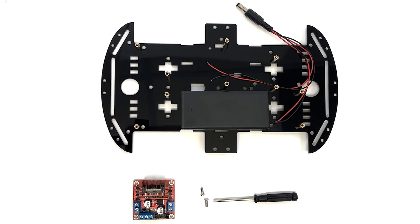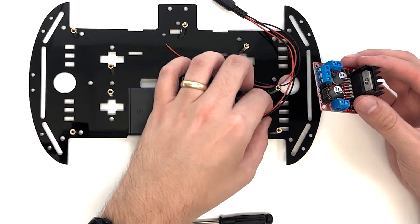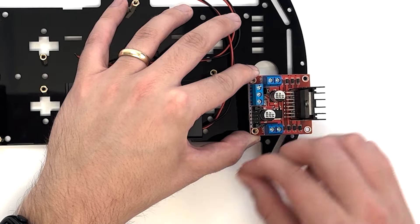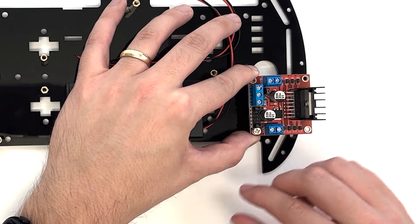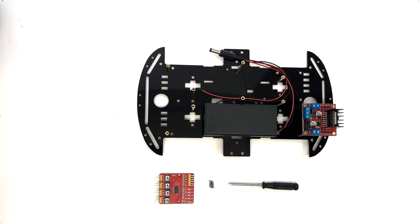Align the two holes on the motor drive board with the two short copper columns behind the battery pack. Make sure the blue terminals are positioned toward the middle of the top plate as seen here. Secure the motor drive board on the columns using two M3×8 flathead screws.